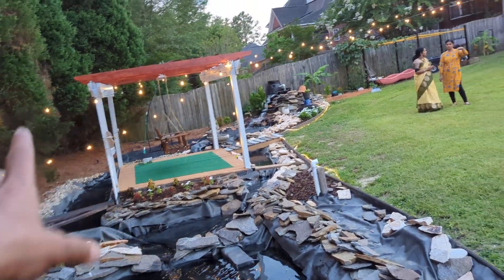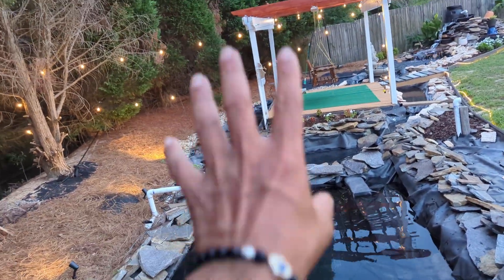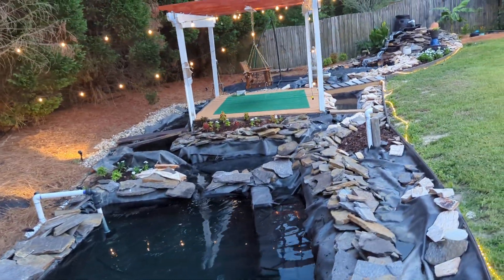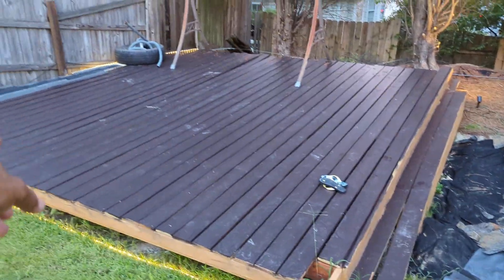We're going to build a bridge going that way, so it'll have a little rainbow bridge going all across. And where I'm standing you can see the view — there's a little patio here.